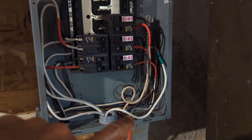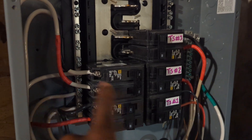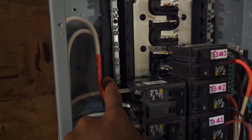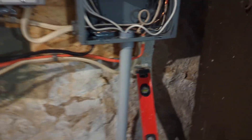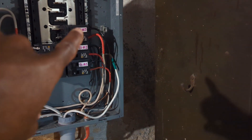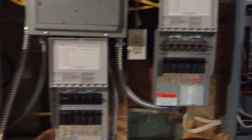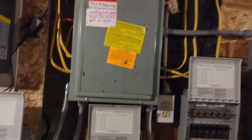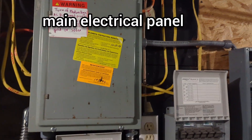The conduit comes up here to my off-grid slash sub panel, and it comes to this 50 amp breaker right here — I also marked them with tape. From there I've got three 30 amp breakers that feed to three transfer switches. I'll have to replace this electrical panel at some point because it looks kind of old and has started to rust.